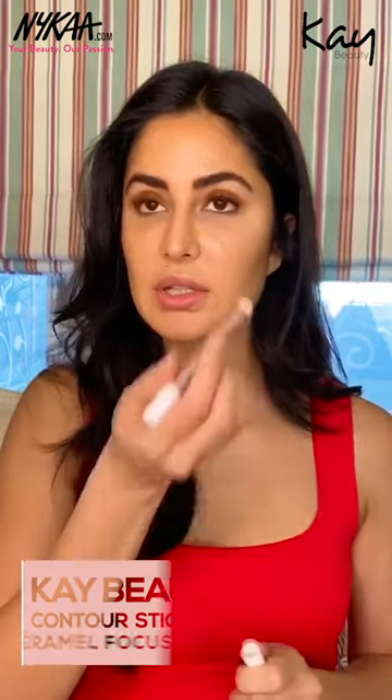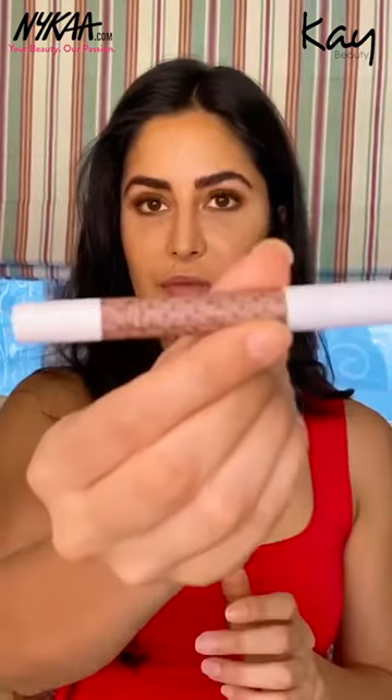Next I'm going to take the darker one, which is Caramel Focus, and I'm going to go underneath the lower lash line. So that's Caramel Focus. I'm also going to go just a little bit under the cheekbones because that's the darker one.